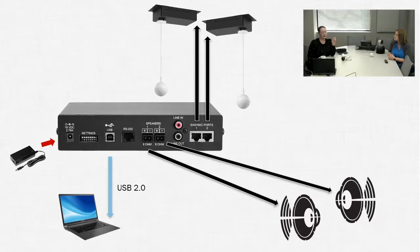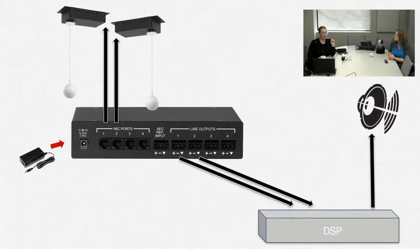The Easy USB Mic IO supports up to four microphones and takes our Easy cabling system, turning it into a balanced output for bringing microphones into a larger sound structure — say a Biamp Tesira, for example. It lets you turn those mic ports into balanced outputs to go to your external DSP for echo canceling. Or if your DSP is less powerful, you can bring the AEC reference up to the box so the microphones can do the echo canceling themselves.